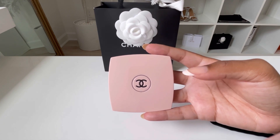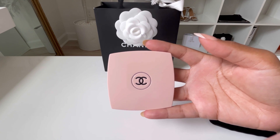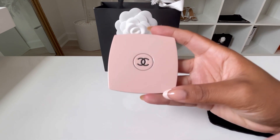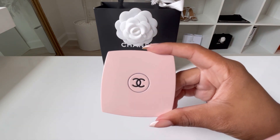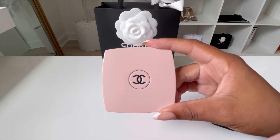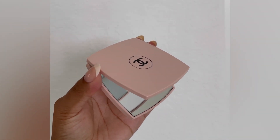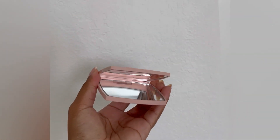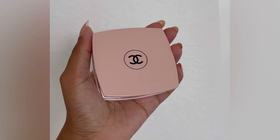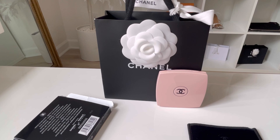Hopefully that was very helpful. I know this type of pink can be tricky, especially when you see it online versus in person. I'm also going to put some screenshots and videos in different lighting. Hope you enjoyed that video of the mirror in different lighting — I really hope that was helpful to you.